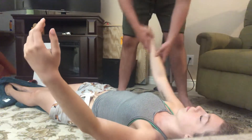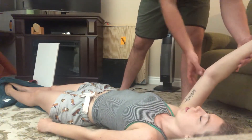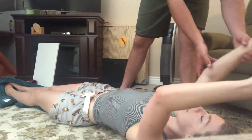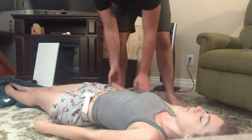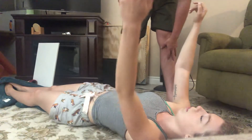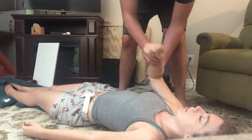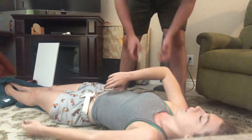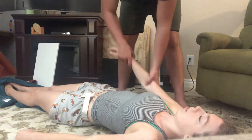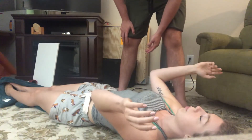Perfect. Come back. Back down. We're going to come out here now. Okay.